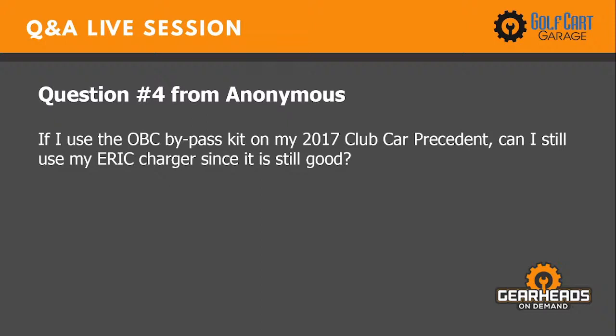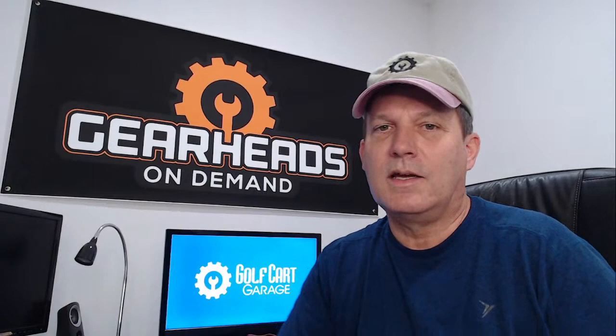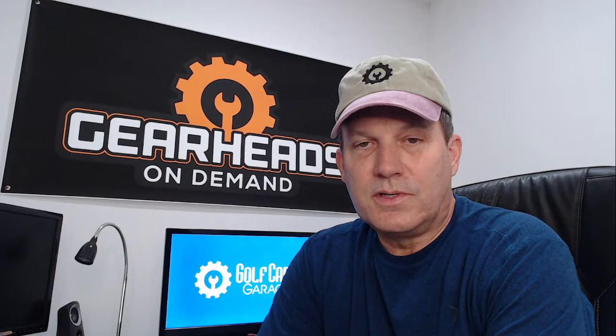Question four: If I use the OVC bypass kit on my 2017 Club Car Precedent, can I still use my ERIC charger since it is still good? There are a couple of things wrong with this question. Club Car quit using the OVC in 2014, so your 2017 Club Car does not have an OVC — you don't need a bypass kit. Your ERIC charger is designed to be used on Club Cars without an OVC. So if your car isn't charging, the problem is either with your charger or batteries, but it's not your OVC.